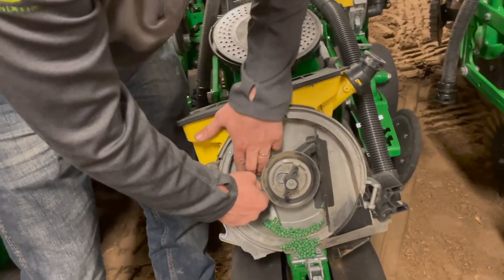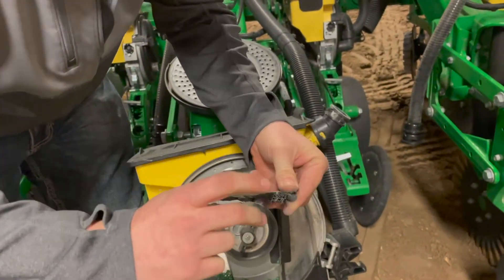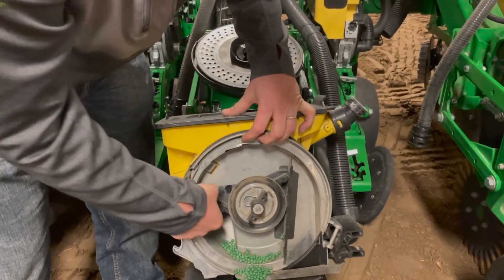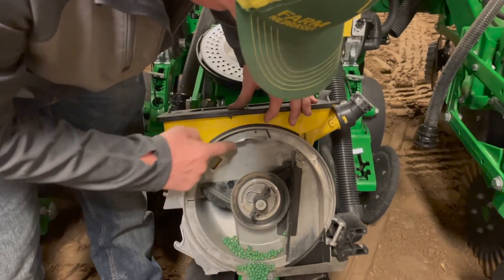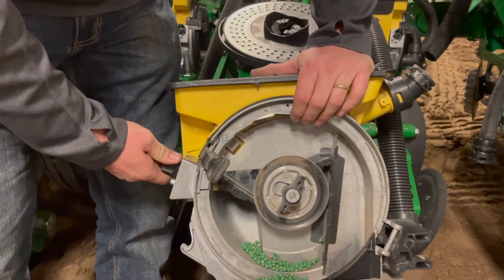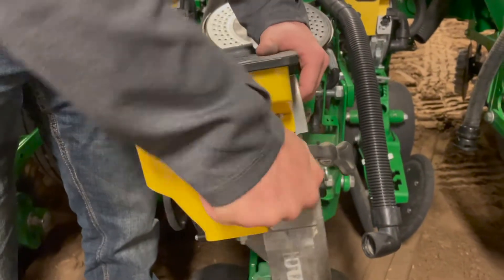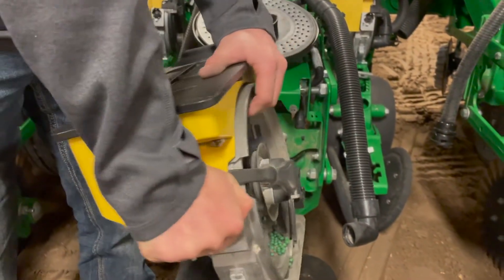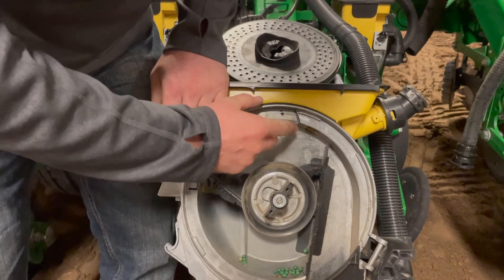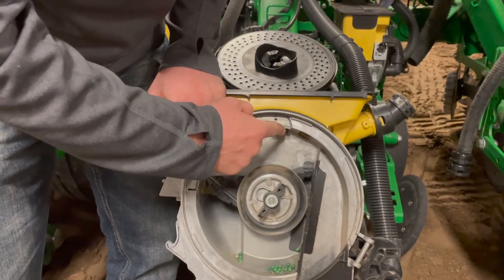Next thing on this meter, you can see we've got this brush in here — it's set for soybeans, that two-step brush. If you're on corn, flip it over and run that one-step for corn. Other things to check: we've got our doubles eliminator here. On beans, you're going to have that completely disengaged so you're not knocking any beans off the disc. For corn, you're going to want to set this to five to start with. With it at five and your corn disc in, this third step should cover about half of your disc hole — if you line up the hole, you should see it cover about half.